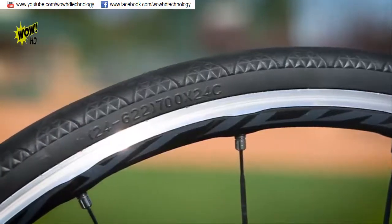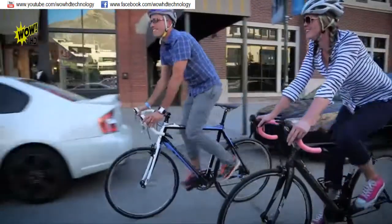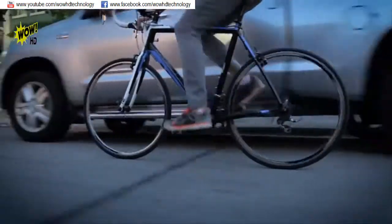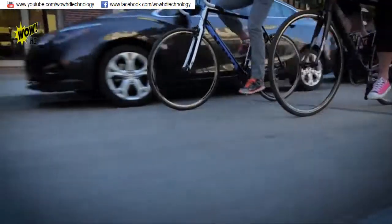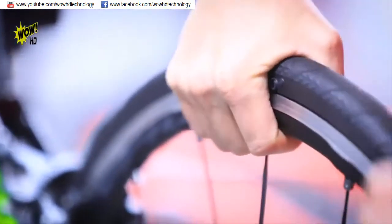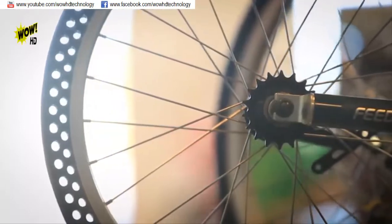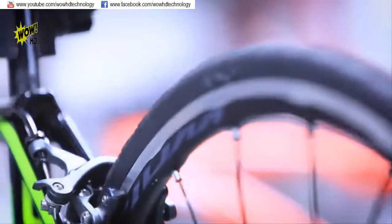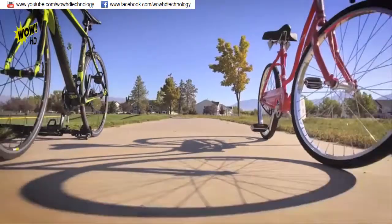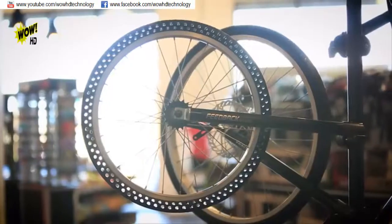Nexo tires look like your regular road bike tire, except you'll never see them go flat. Their one-of-a-kind material and patented technology have thousands of hours of research in them. They provide durability, traction, and control. They handle, perform, and brake nearly as good as a standard road bike tire. The Nexo tire is quick and easy to install, only taking about 15 minutes. Imagine the freedom of riding your bike thousands of miles worry-free. We're bringing this to market now because you should be spending more time with your friends and family, and less time in the garage fixing tires. Get on board with this flat-free solution and let's go ride.